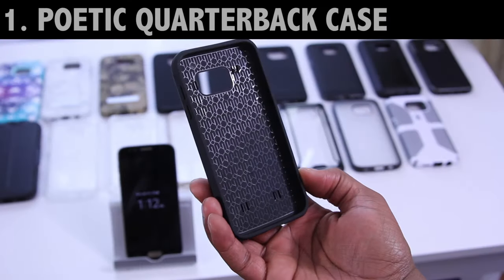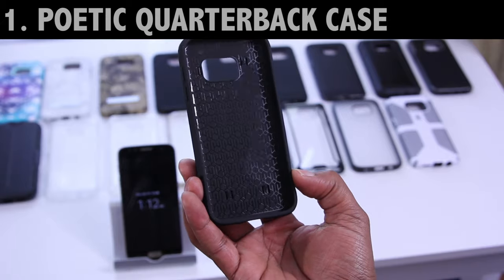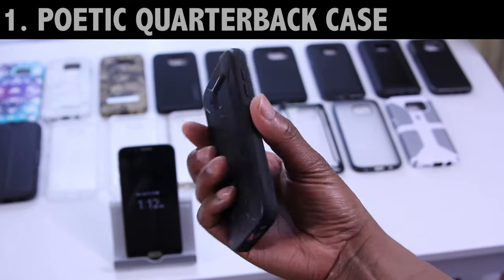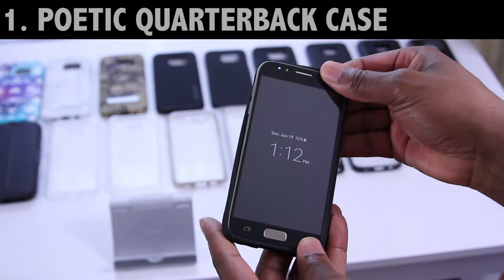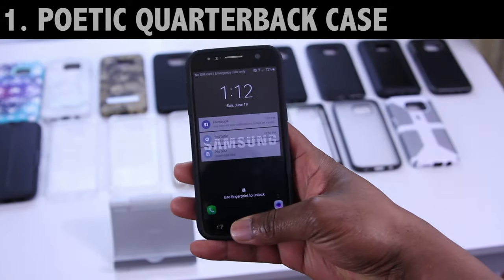First up we've got the Quarterback by Poetic. This is a one-piece polycarbonate and TPU case. It's got a raised back and a decent-sized bezel with extra grip, so you're going to get some protection here. When it comes to the install, since this is a one-piece case, it's very easy — you just snap the case in, it's just that simple. So as far as install, it's pretty quick.